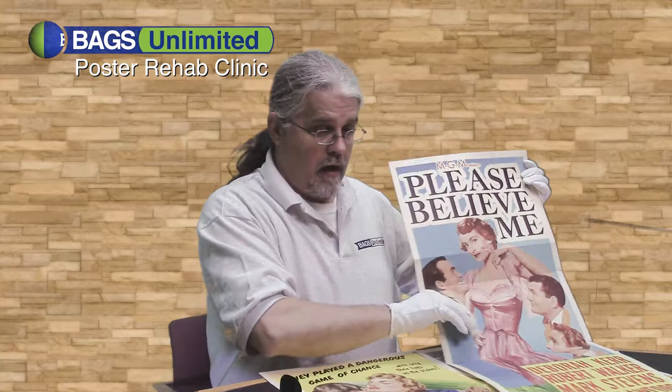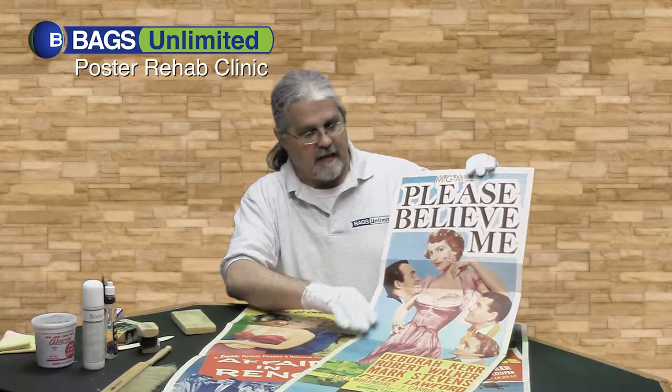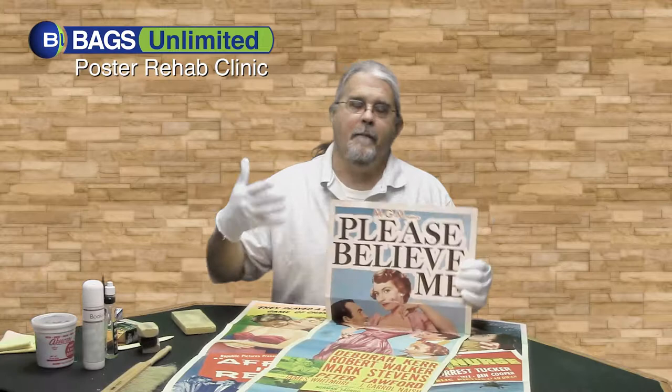I'm going to pick out this one. It's got some damage to it, it's a little bit dirty, and we're going to go through some of the products that Bags Unlimited has to help you rehab your poster, and then properly archive and store it.